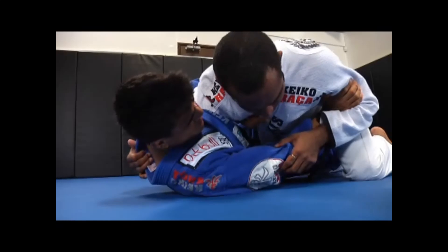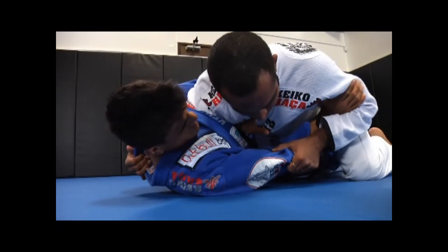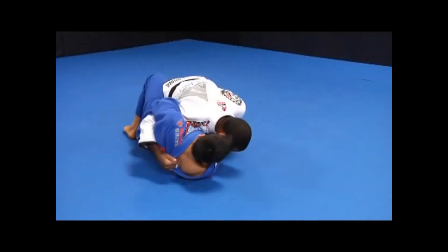While I have wrist control, I release my left arm from the shoulder and I wrap an overhook around his right arm, securing his left lapel with my left hand.